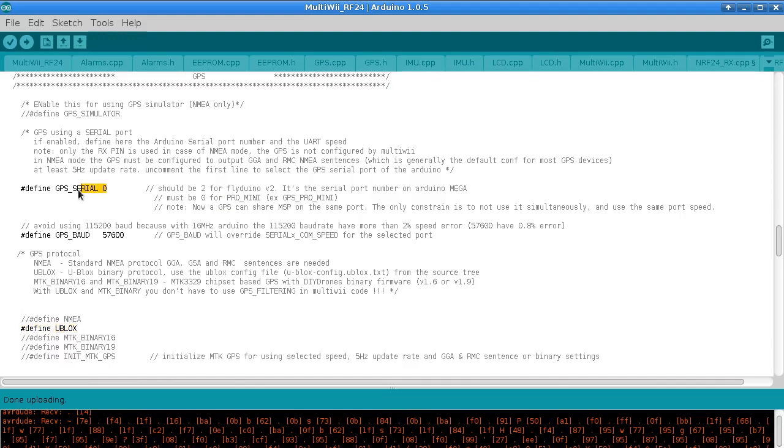This GPS serial setup is a bit of a bummer because as soon as you enable it on pin 0, it prevents you from doing any MultiWii GUI configuration connections. What you need to do is set this to 2 — which it would be if you get the source code without changes — upload it to the board, do all your settings like AUX switch settings, PIDs and all that stuff. Then come back, set it to 0, upload it again, and then you can run it with the GPS.